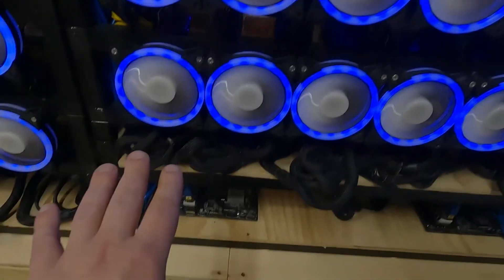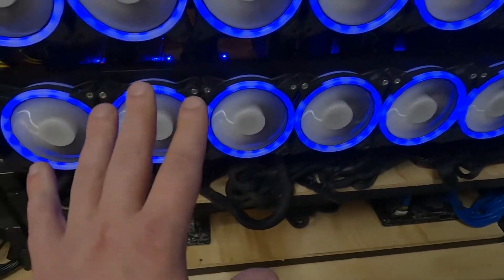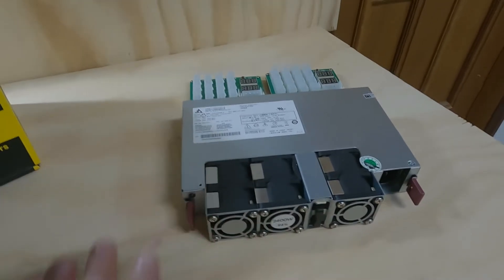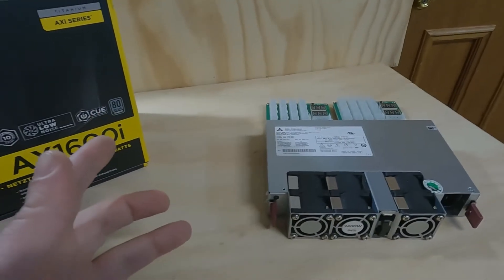So it's five ATX units versus three server units. The server supplies were $210 each, and the five ATX units are about $600 each — so as you can tell, the price adds up very quickly switching to ATX. But as I said, that's a matter for yourself and how you want to build your rig. The server supplies have great efficiency and I can highly recommend them if you don't mind putting up with the noise of those little fans.